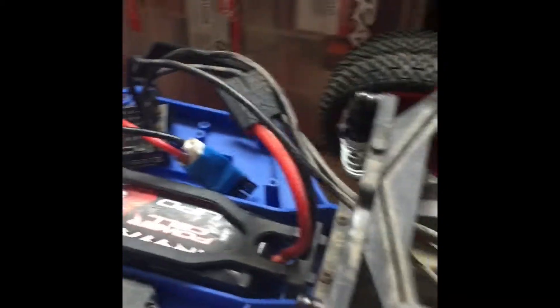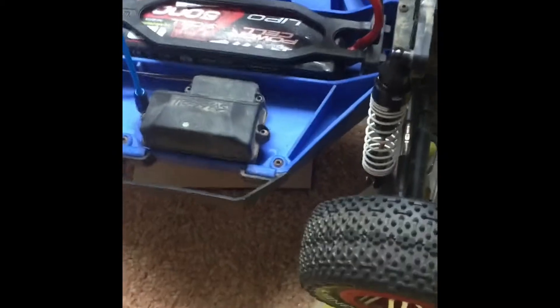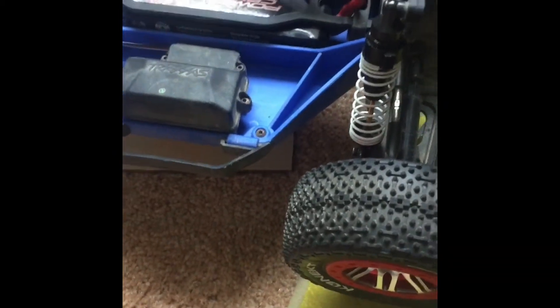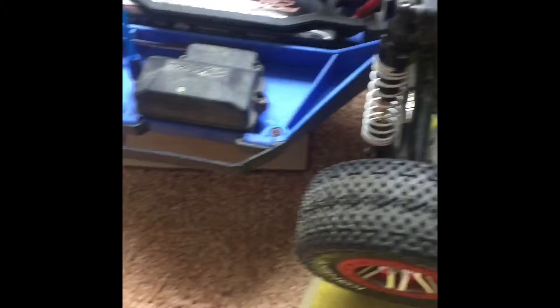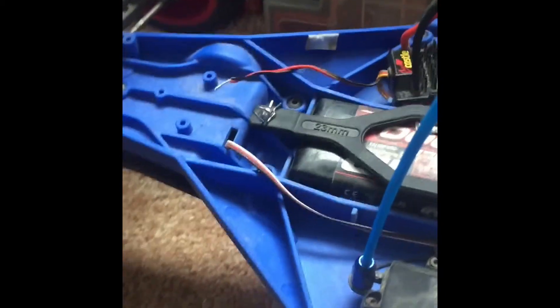Let me prove that it turns on. Basically, it's going to turn on now just by plugging in the battery — you're not going to have an on/off switch. Personally I like that better, because you can sometimes leave the car running and it's just going to drain your battery.